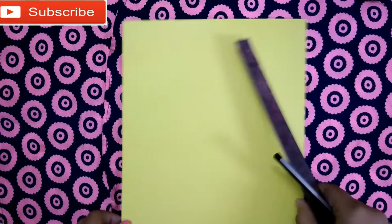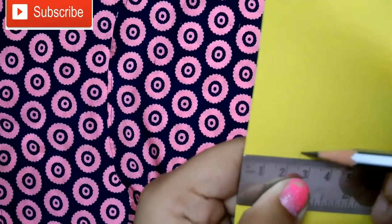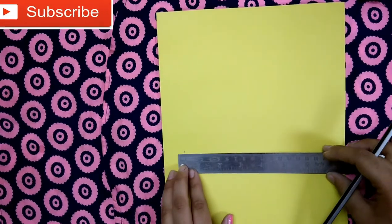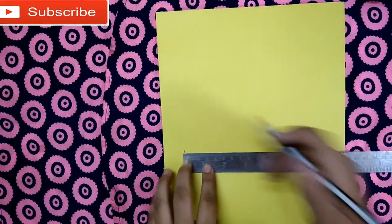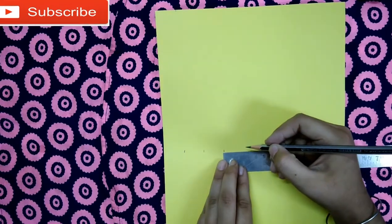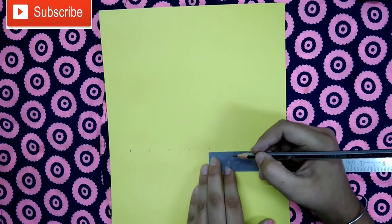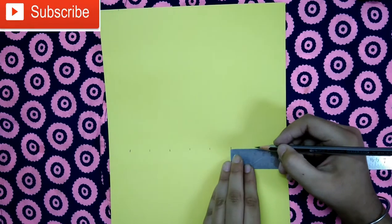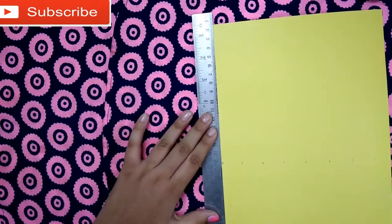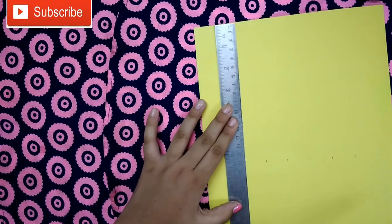First, we will take the sheet and mark 2.5 centimeters — you can see 2.5 — then 2.5, mark eight times. Now we will draw a line like this.